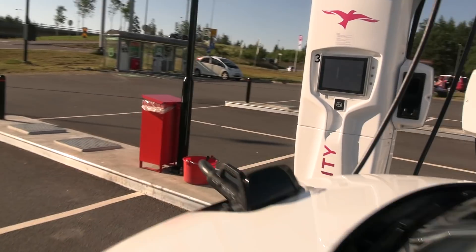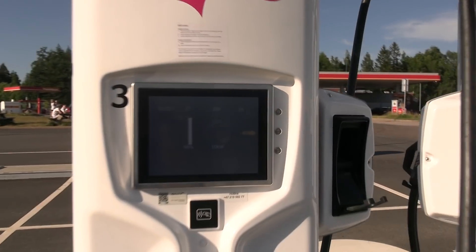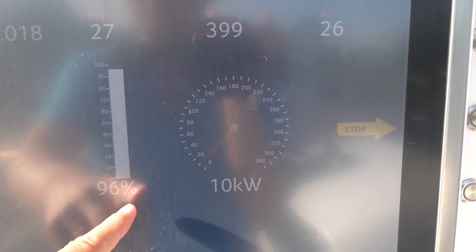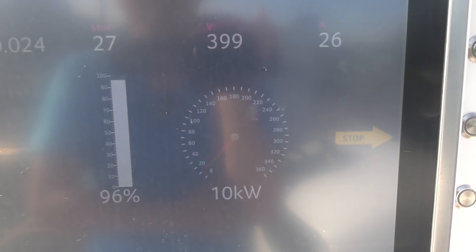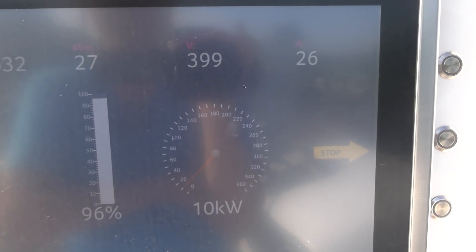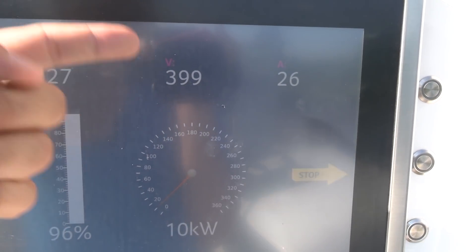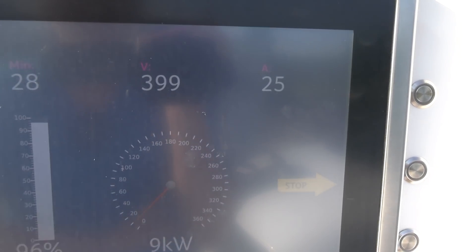Let's go outside and check the charging status. It was charging at 22 kilowatts — actually charging at 22 kilowatt all the way to about 93-94%, and now it's down to 10 kilowatt. I suspect that it has a top buffer. Voltage is not too crazy — it's 399 volts, so it's the same as most other EVs.